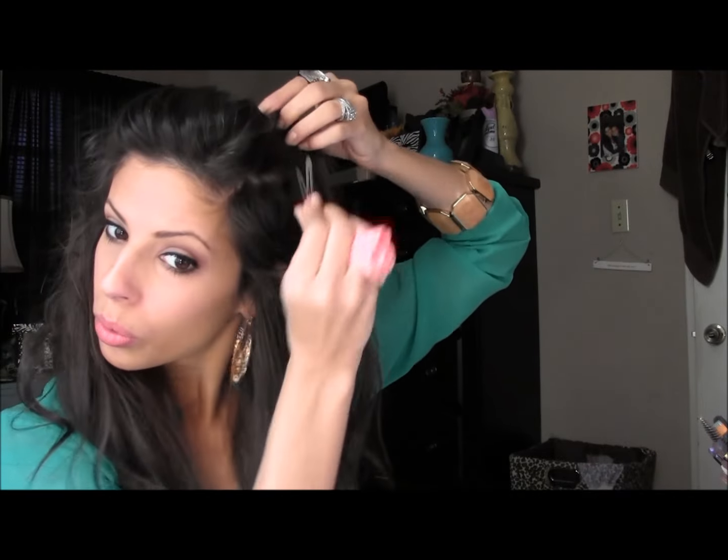I'm going to pin my hair up because it is in my way terribly. Next step is contouring.